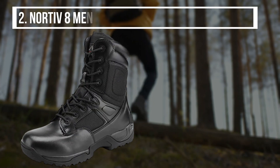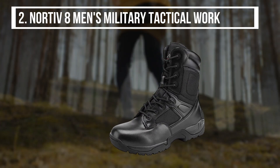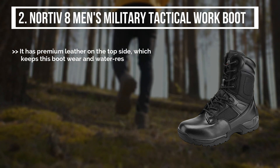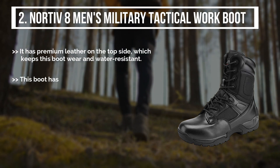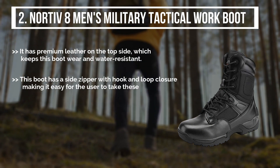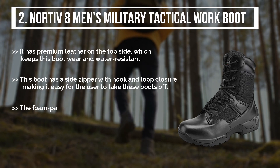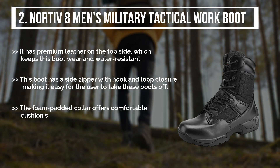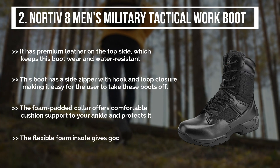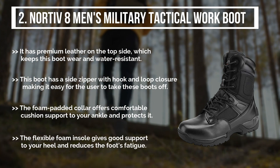The second product is the Nordivate Men's Military Tactical Work Boot. It has premium leather on the top side, which keeps this boot wear and water resistant. This boot has a side zipper with hook and loop closure, making it easy for the user to take the boots off. The foam padded collar offers comfortable cushion support to your ankle and protects it. The flexible foam insole gives good support to your heel and reduces foot fatigue.